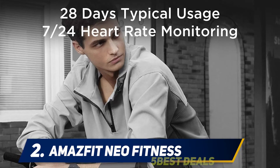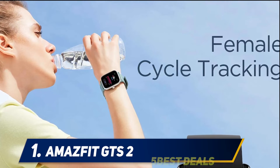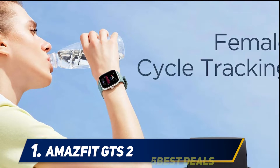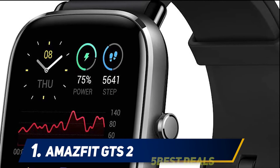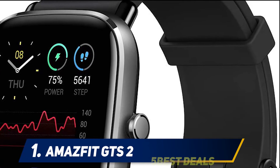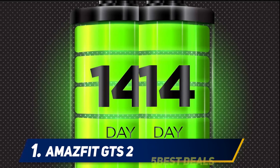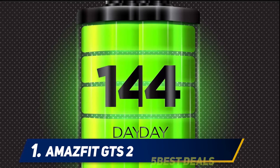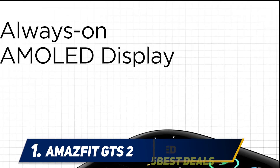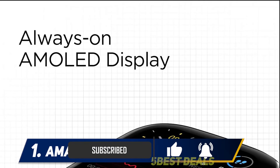And at number one: the Amazfit GTS2. If you're looking for the best smartwatch under $100 that tracks your fitness precisely, the Amazfit GTS2 is a great catch. The elegant watch looks great on your wrist, and its soft silicone bands let you enjoy comfort all day long. It comes with 70-plus built-in exercise modes that you can select with a click, whether you love running or want to track fitness while cycling.